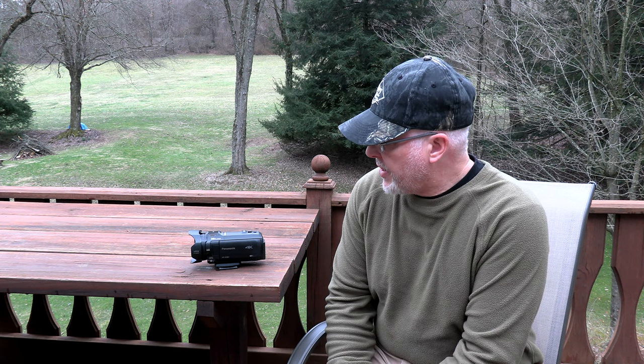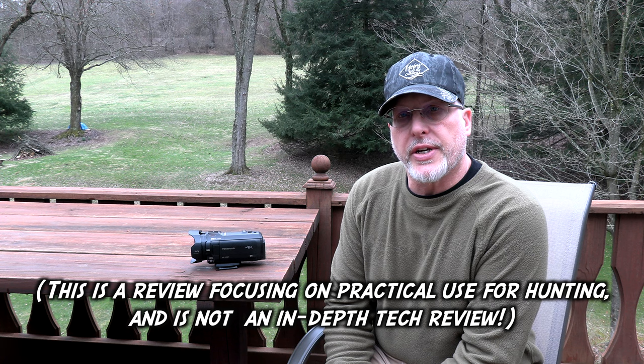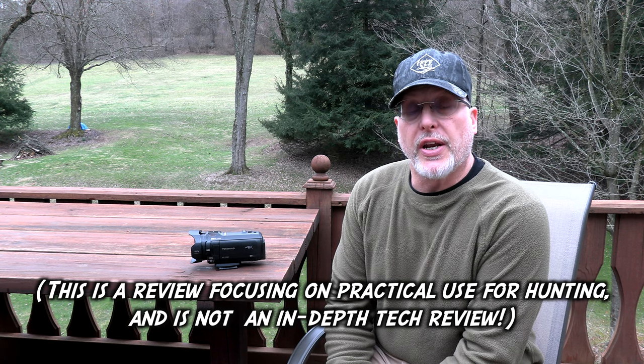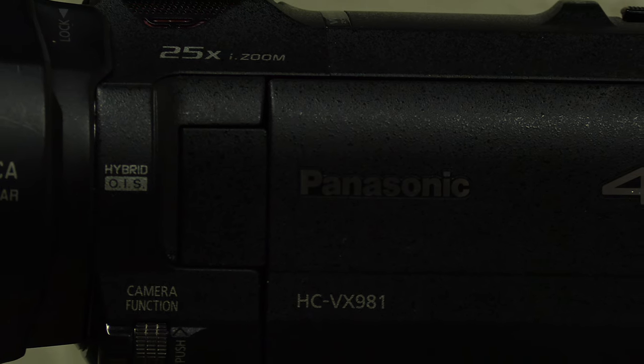This Panasonic is in 4K. It runs around $800 right now. I didn't know if I'd like it or not, but I bought it to try it out, and I love it. It's got 25 power zoom on it.